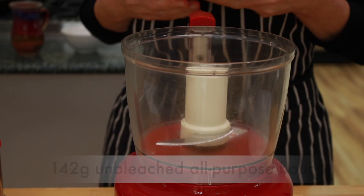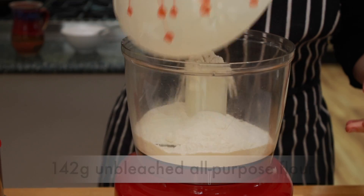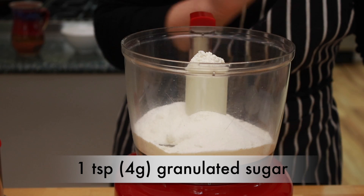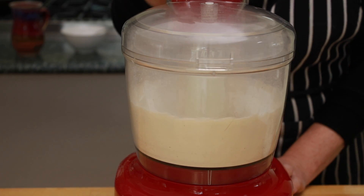Put 142 grams of unbleached all-purpose flour into the food processor. Add 1.4 grams of salt — that's half a teaspoon of Diamond Crystal kosher salt or a quarter teaspoon of table salt. For all other salts, get a high precision scale and weigh. Add 1 teaspoon of granulated sugar and buzz for about 10 seconds to combine the dry ingredients.